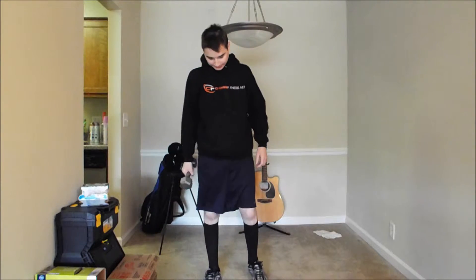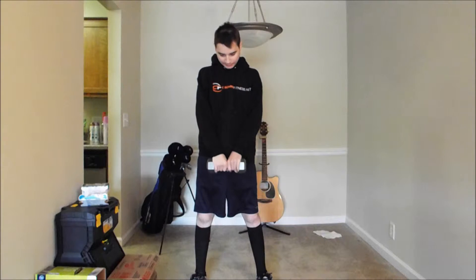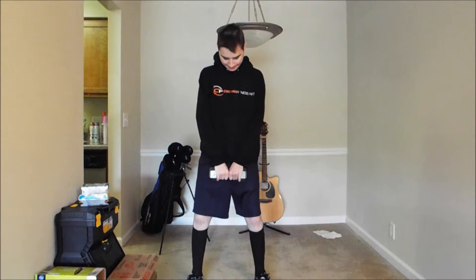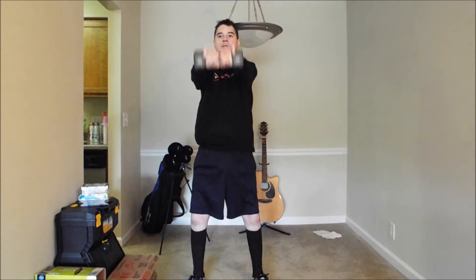Now we're rolling into the kettlebell swing. Ideally you'd have a kettlebell, but you can use dumbbells as well, as you can see me doing here. The important thing is to make sure you're dipping when you bring the weight down, putting the stress on the quads, hams, and legs in general.